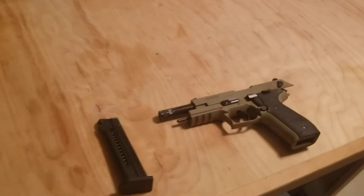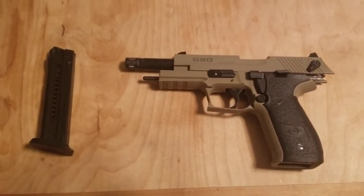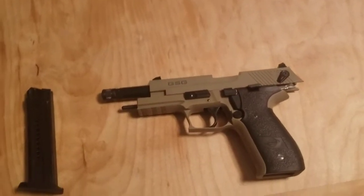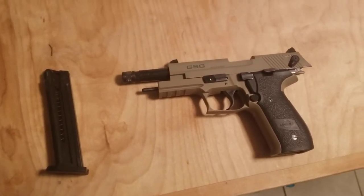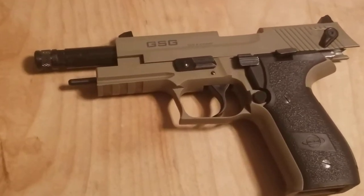Here I am again at my kitchen table pretending to know what I'm talking about, and getting some time to show off my gun collection which I love to do. Today I'm going to be going over the GSG Firefly. Is it worth buying? I personally will tell you very shortly.